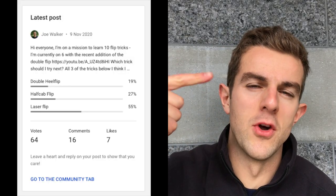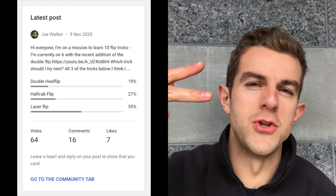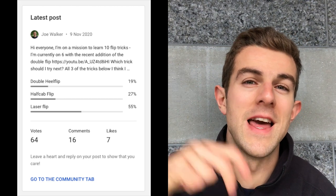Hey guys, it's Joe Walker here. What the flipping hell is going on? So the other day I put out a poll asking you guys which flip trick I should try next. We had half cab flip, double heel, and laser flip. The majority of you went for the laser flip, so that's what we're trying today.